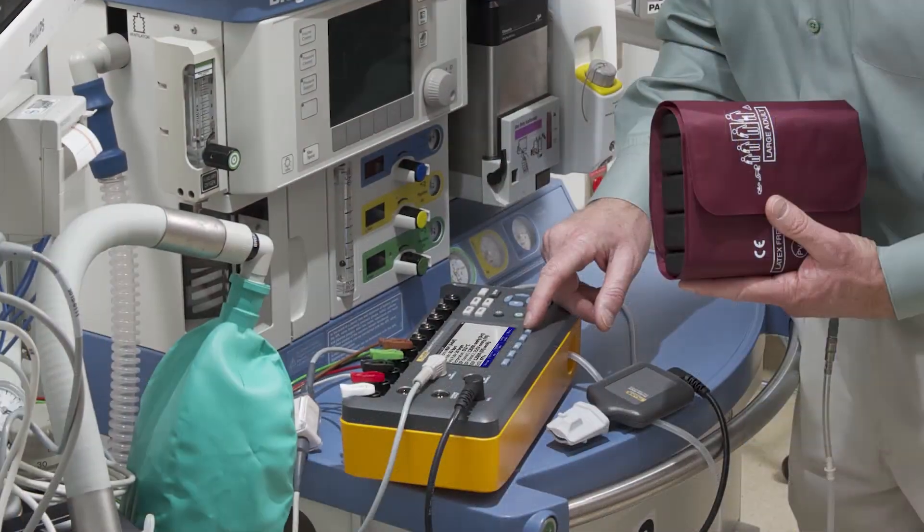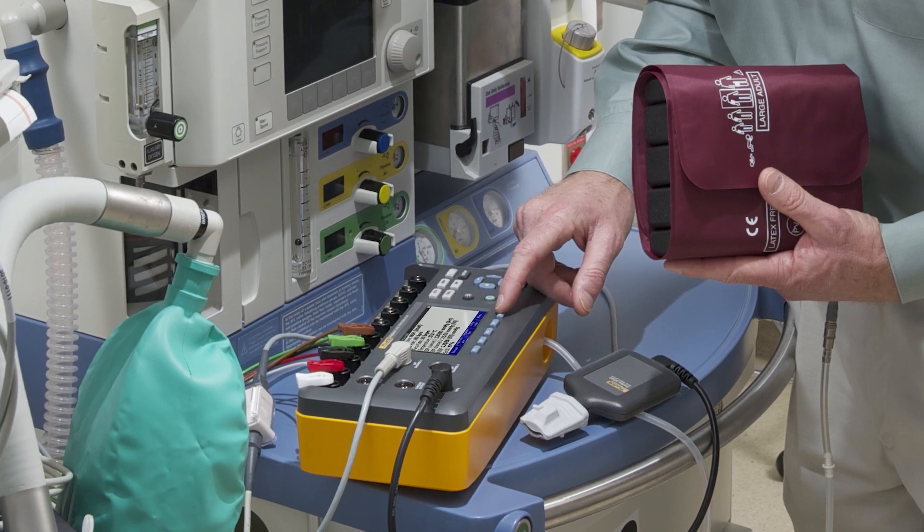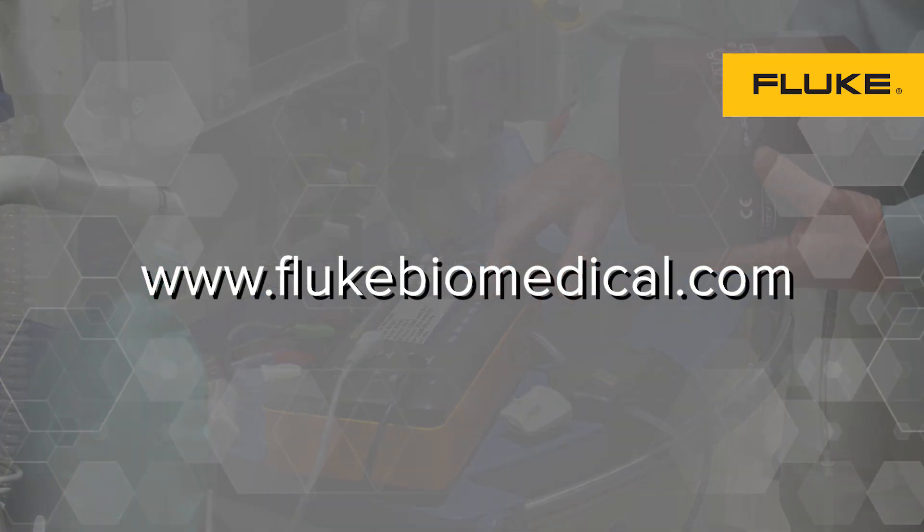Service and calibration are available at local service centers worldwide. For more information, visit our website at www.flukebiomedical.com.